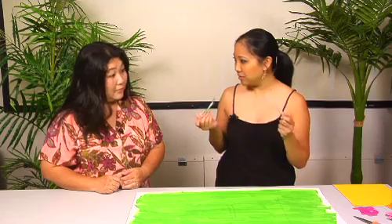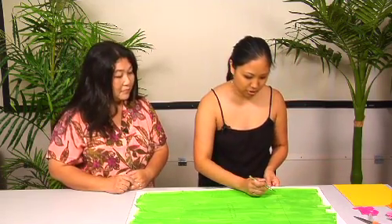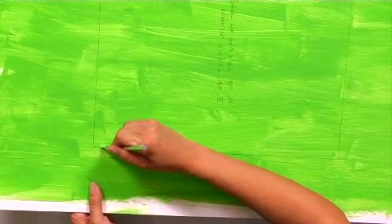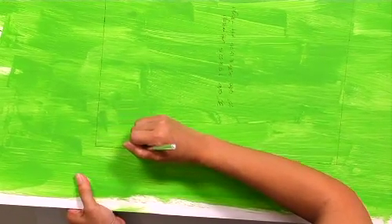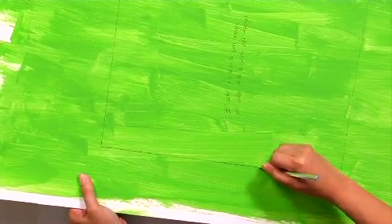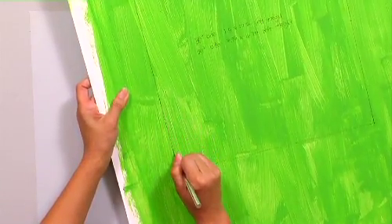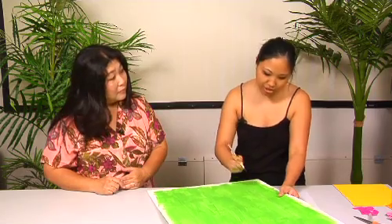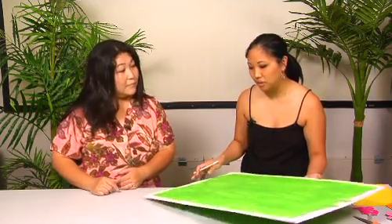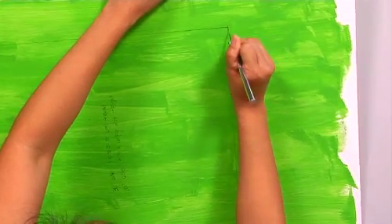Then you can just use an exacto knife, but you have to make sure it's really sharp, because foam core will be jagged if you use a dull blade. Just shove it in, and you don't have to be perfect. You can use a straight edge if you want to cut, and you can follow your line. Your initial cut is just scoring, so sometimes it might not go all the way through to the other side, so you may have to do a few runs. So you're just gonna cut out that center.